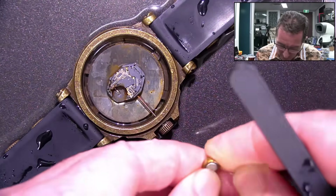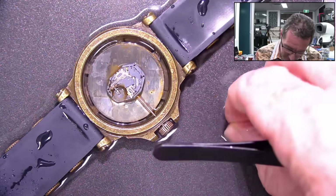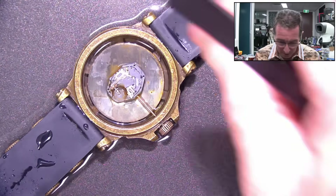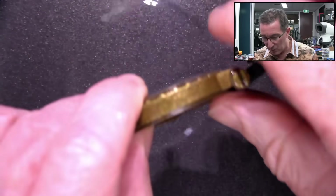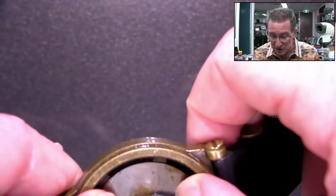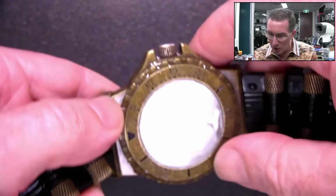That battery was not nice. Is that where most of the rust has come from? I think most of the rust has come from that battery. Once we've driven the water out with the isopropyl, then you'd blow it again, but the isopropyl should evaporate. You've definitely got to give it a good blow.